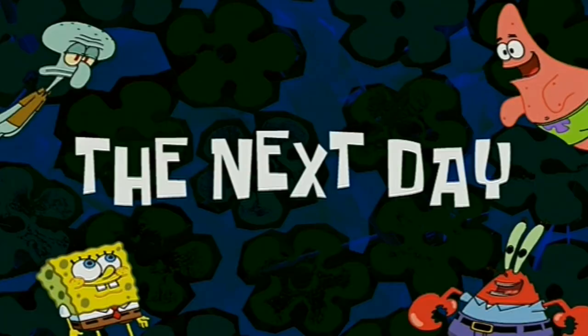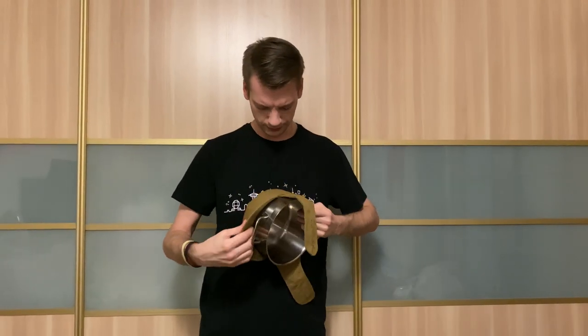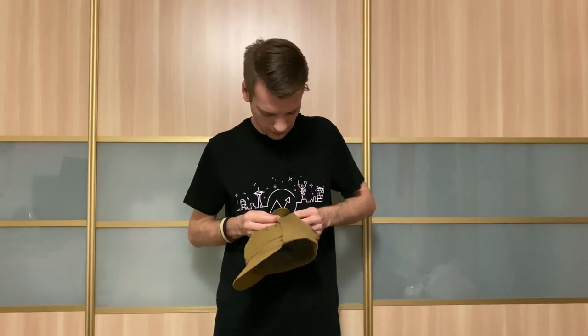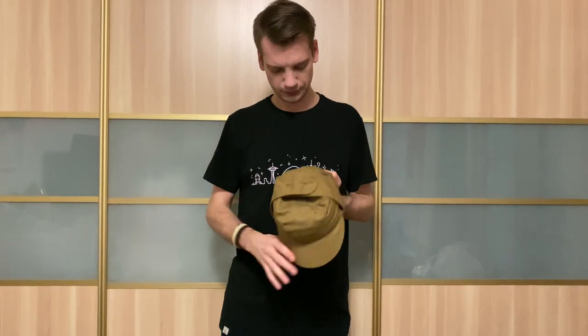And now, let it dry. The next day — and here we go. It's dry now and we can put it off. Now it has 58th size. It's perfect.